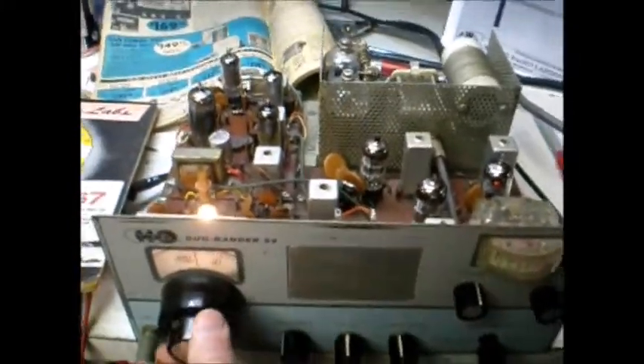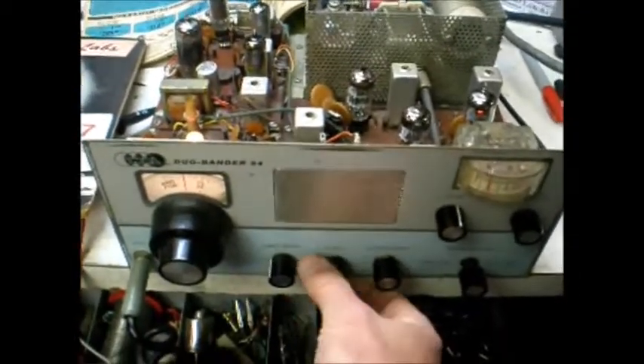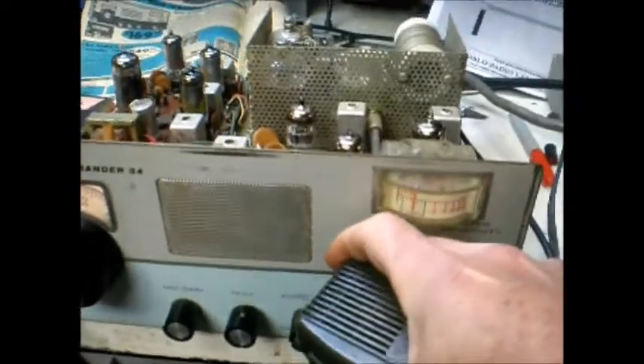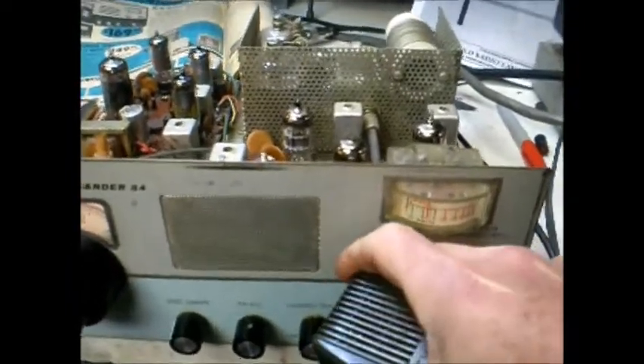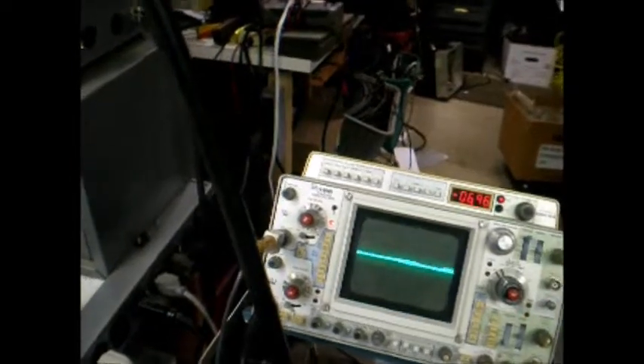Tuning the WRL Dual Bander is really easy. We simply unbalance the carrier, key the microphone, tune it for maximum. I'll null the carrier back out. There we go.